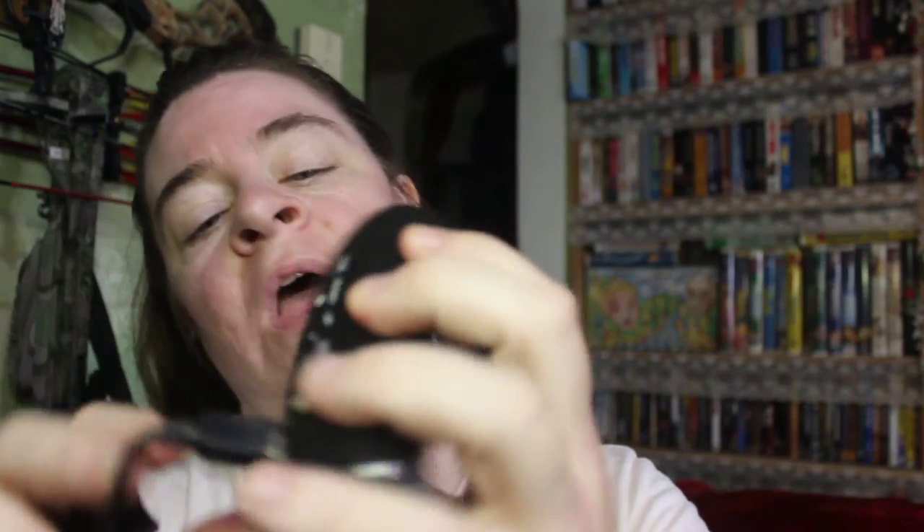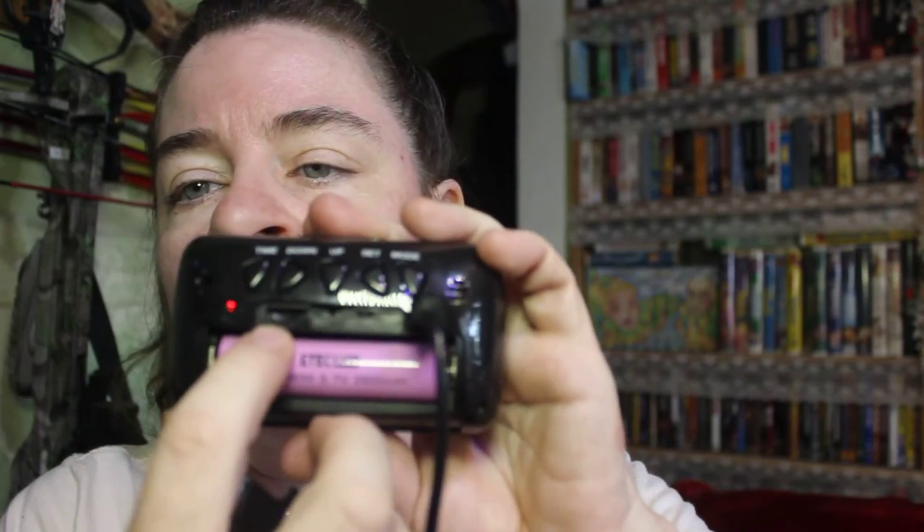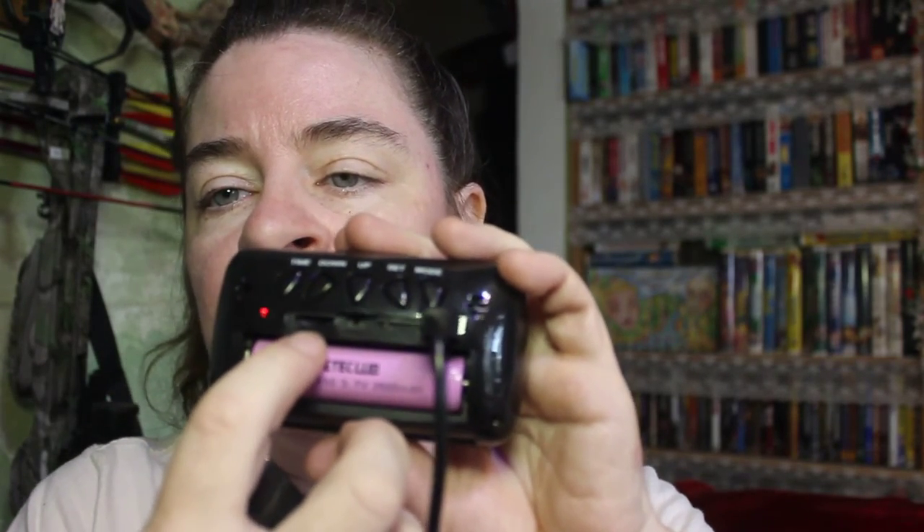The other thing I didn't show you that I really like about this — we have the time back on. In the back right here, it will take a micro SD TF card. So you can put that in if you want to just record from the clock itself.